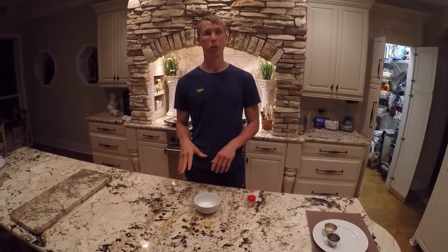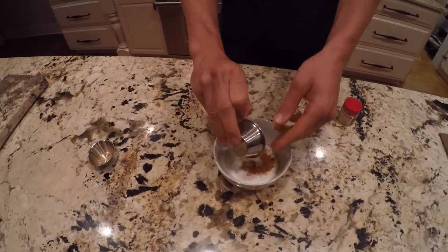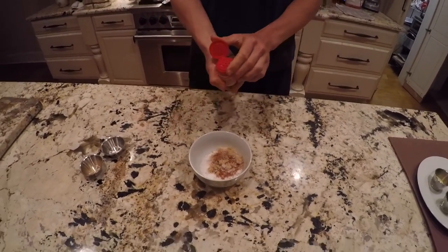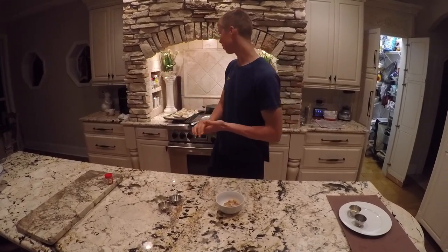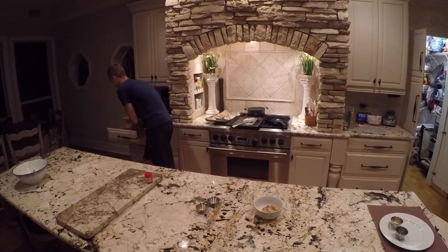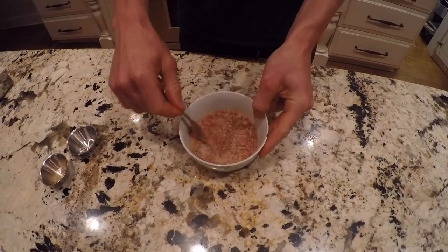This is the topping for the plantain chips. We're going to start with some sugar, some cinnamon, some brown sugar, and a pinch of nutmeg. This is just a quick topping. You can do salt, you can do cinnamon sugar, you can even just do plain sugar. But we're going to do cinnamon sugar on this one and salt it. Mix this sucker up — I'll put in the description the exact amount of each.